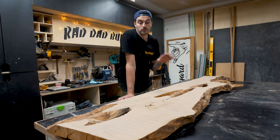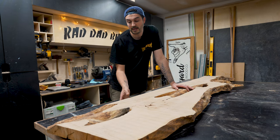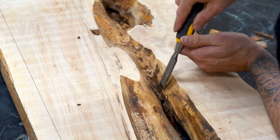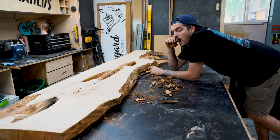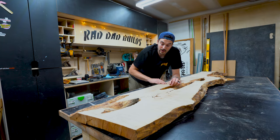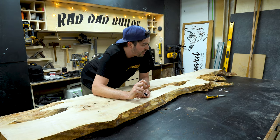Now that the slab has gone through the router sled and we've got it nice and flat, we've also brought it down in thickness — it's pretty heavy and I want to make it as light as possible for that sit-stand base. Next we're going to get an old chisel and remove all the loose bark from the holes, the live edge, and anywhere else that might have bark. Then we'll remove all the router marks by sanding it with an 80 grit.